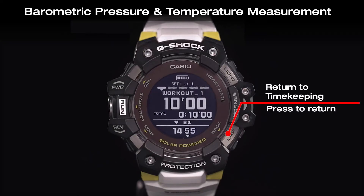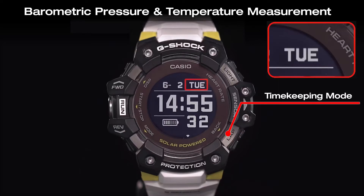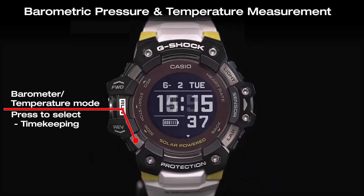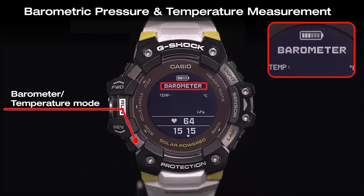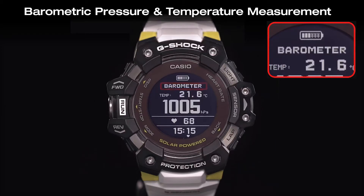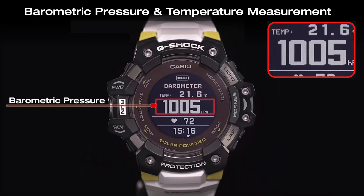Use the back button to return to the timekeeping mode. Then press the mode button 4 times to switch to barometer and temperature mode. This mode displays the barometric pressure and temperature readings for your current location.